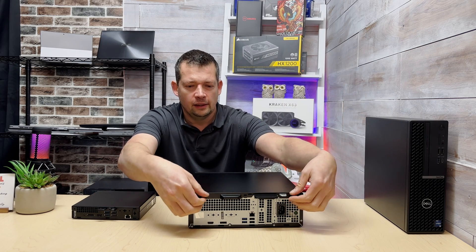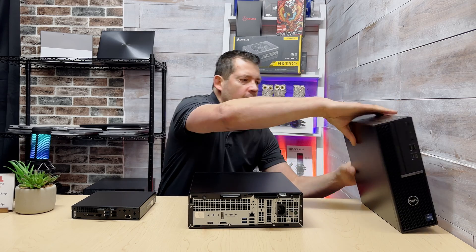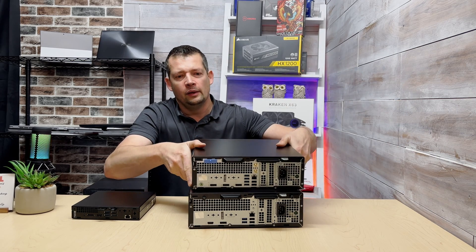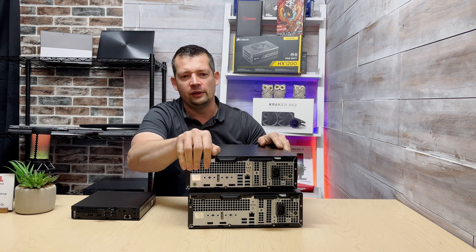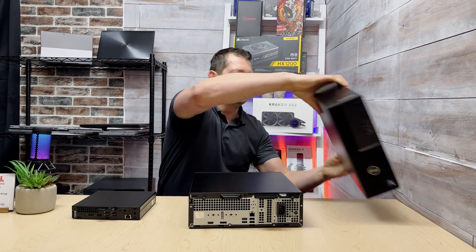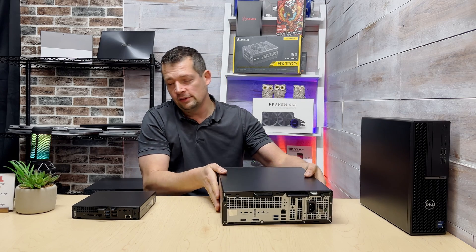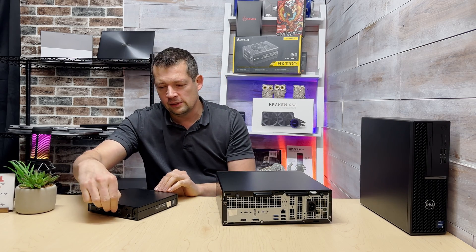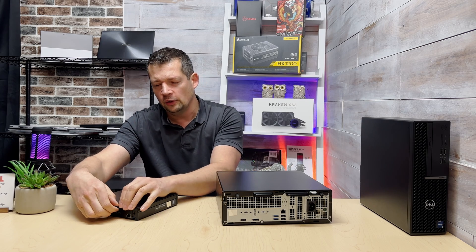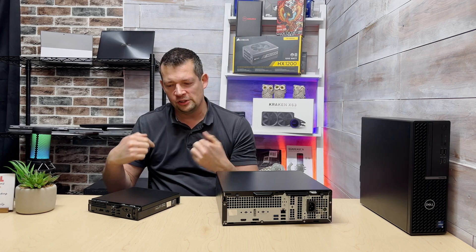Let's open it up. On the Standard you have two black screws to pull out; on the Plus there's a latch — you just pull it and the top cover slides off. On the Micro there's a single screw and a small plastic hook you need to hold while pulling the top cover toward you.